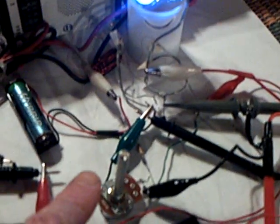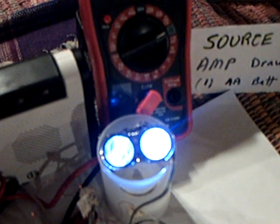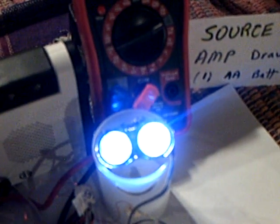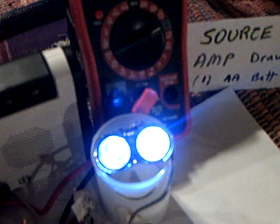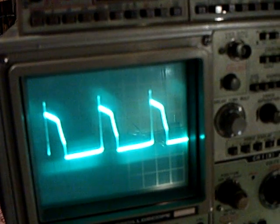Now I'm going to adjust the potentiometer here, which is on the base, so you can hear his voice change. Now I'm going to adjust the potentiometer here, and this is what his waveform looks like as I vary that voltage - you can see this change here.